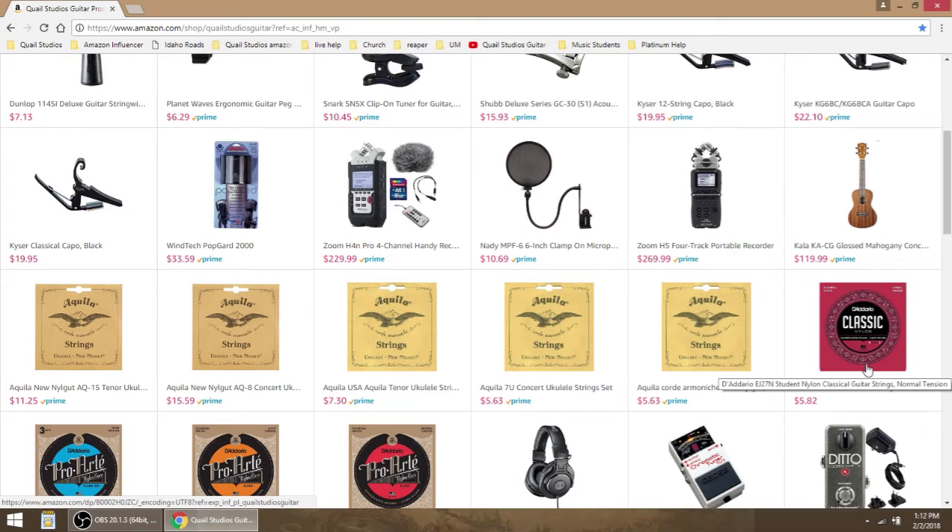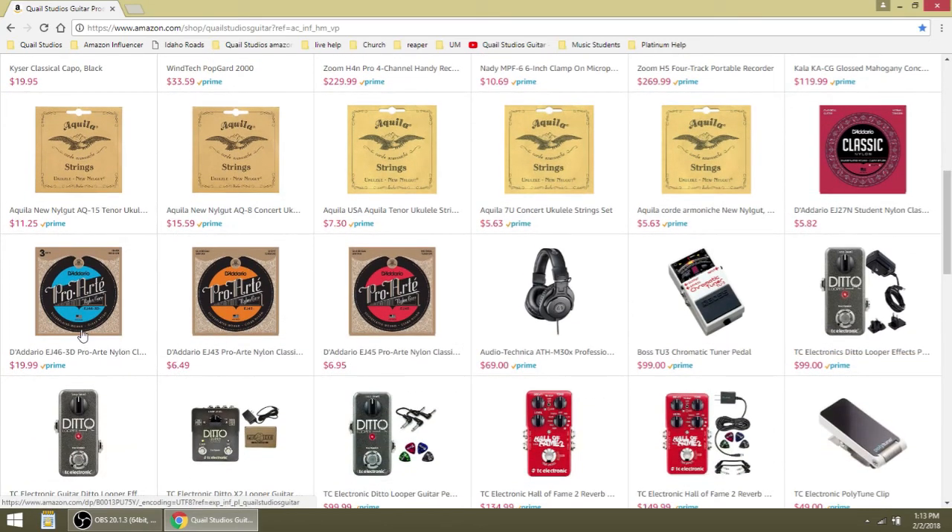This set of D'Addario classic guitar strings would be great for just students and that kind of thing — it's pretty inexpensive. These are the ones that I use: EJ45 Pro Arte Normal Tension classical guitar strings. I use these all the time. I have used light tension before — they're okay. I used to use hard tension when I was going in and out of cold and hot environments and moving around a lot. But if you just have your guitar in one room, just get this set.